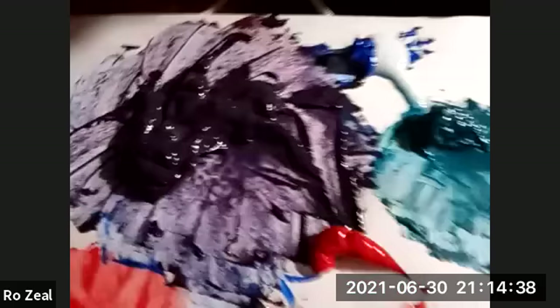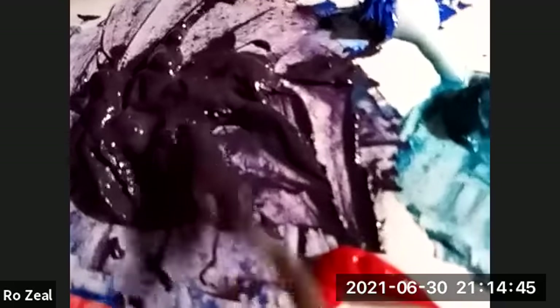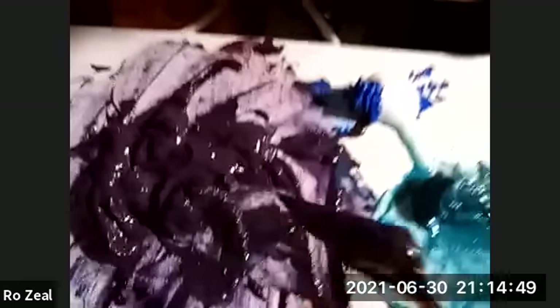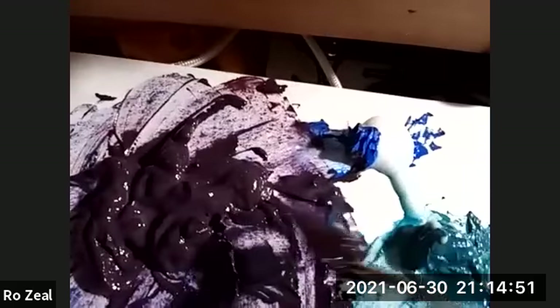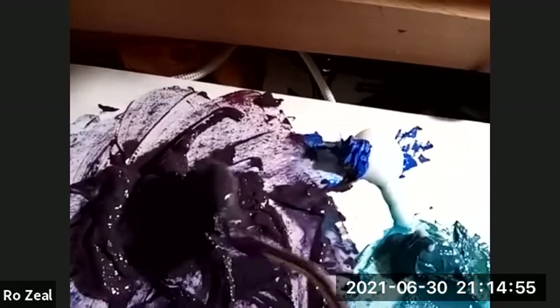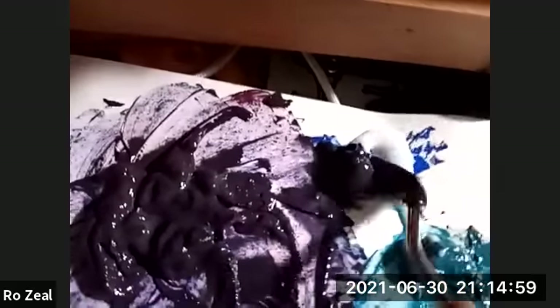I actually had to add a little bit more blue to get the purple that I really wanted. This red is pretty powerful. So I am now going to mix about half and half of purple, or violet, and blue. I'll have this broken down first.